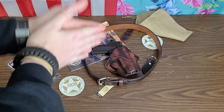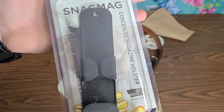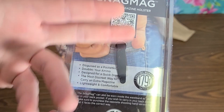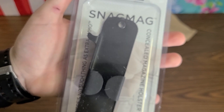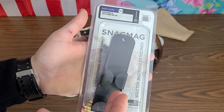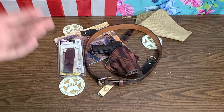Everybody complains about the capacity on the 1911 chambered in .45 ACP — single stack, seven or eight rounds plus one with a flush-fit mag well. Obviously carry a reload, and here's how: the Snag Mag. You can literally snag your mag right out of your pocket — made in the USA. It's basically a pocket-style magazine holder that clips into your pocket, kind of like a knife clip or pen clip. It works for a wide variety of mags and is geared toward single-stack magazines.